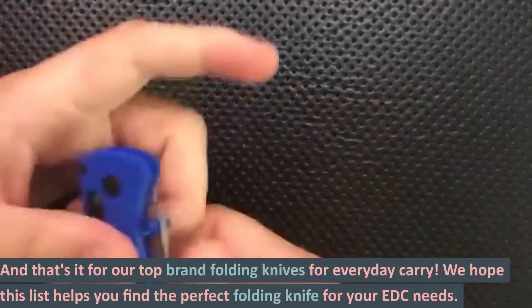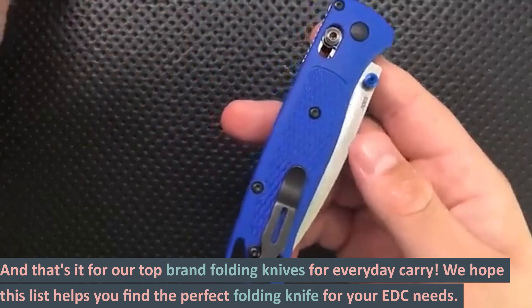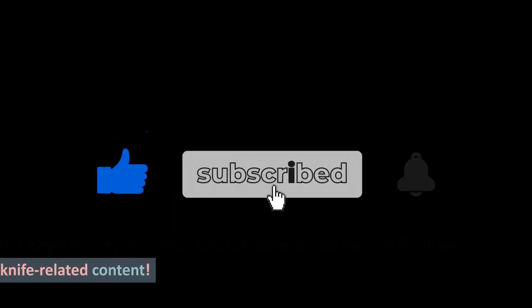And that's it for our top brand folding knives for everyday carry. We hope this list helps you find the perfect folding knife for your EDC needs. Don't forget to like, comment, and subscribe to our channel for more knife-related content.